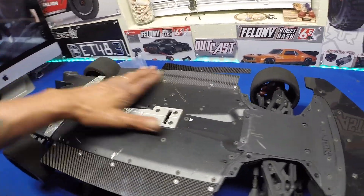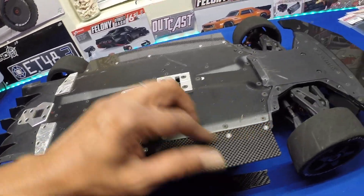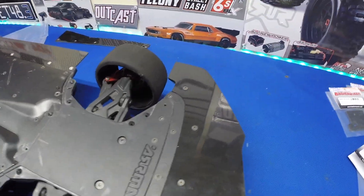All right, so there it is. We've got the side skirt put on. Those are very nice quality parts. So we'll go ahead and get the front put on.